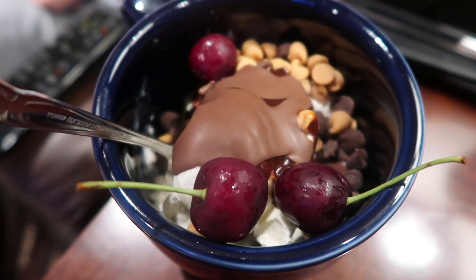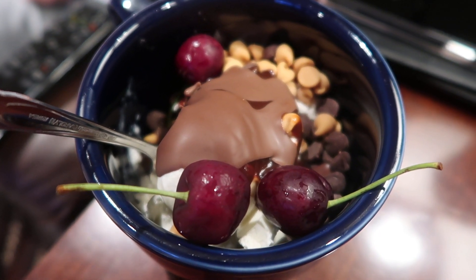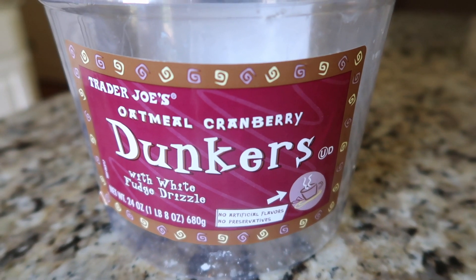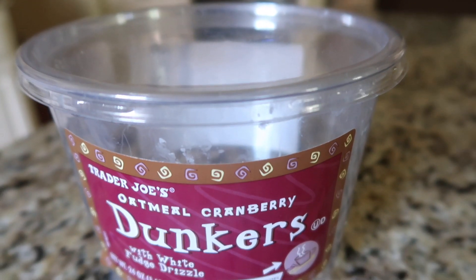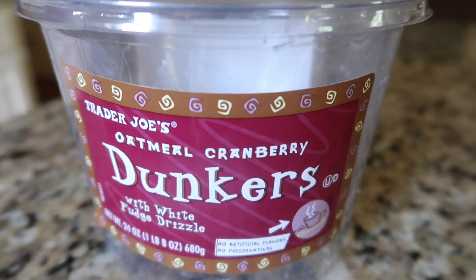Tim liked the falafel so much he fixed himself a giant ice cream sundae to go with it — that's dessert! And a quick product review from Trader Joe's: these oatmeal cranberry dunkers were a big hit with both of us. We plowed through this very large container in no time and would not hesitate to get them again.